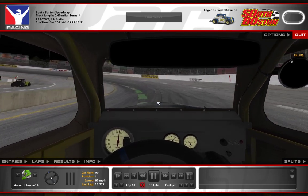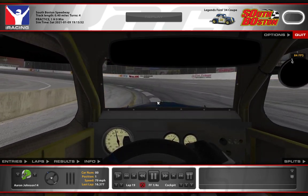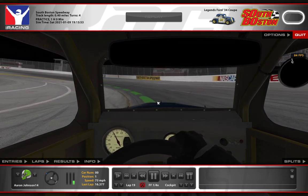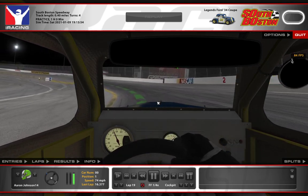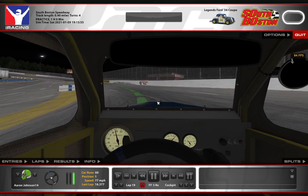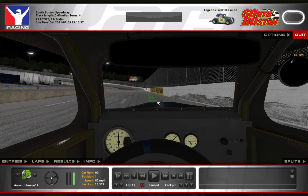I'm turning in pretty tightly and being fairly aggressive until I get to the apex of the corner. I'm off the throttle and letting the car roll as I come into the corner. As it starts to slide up just a little bit, I'm back on the throttle already coming out, and I'm turning back out of the corner with the idea of coming right back up to the yellow line or to the wall.